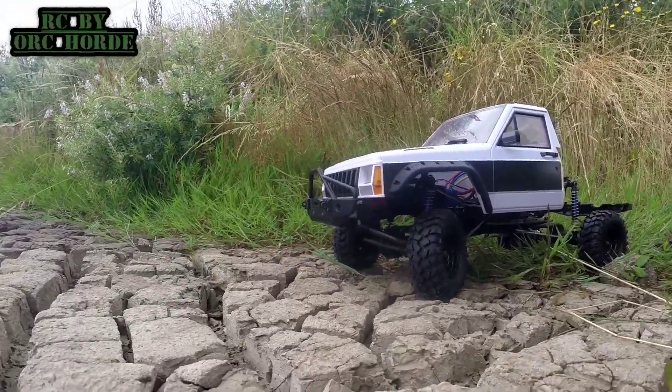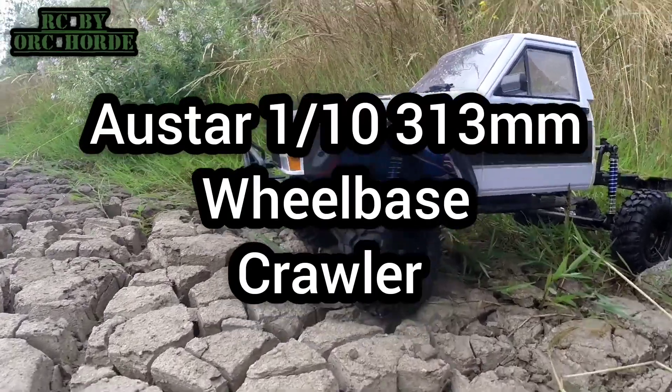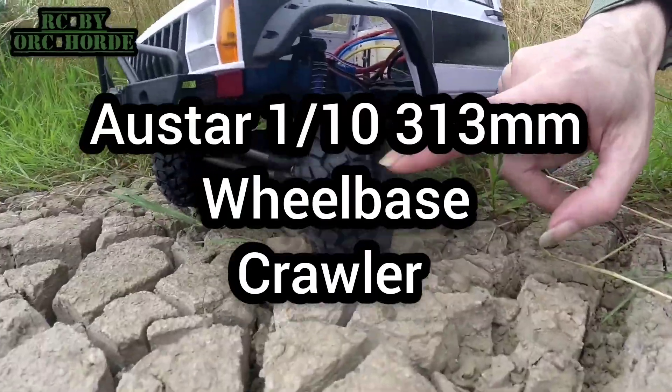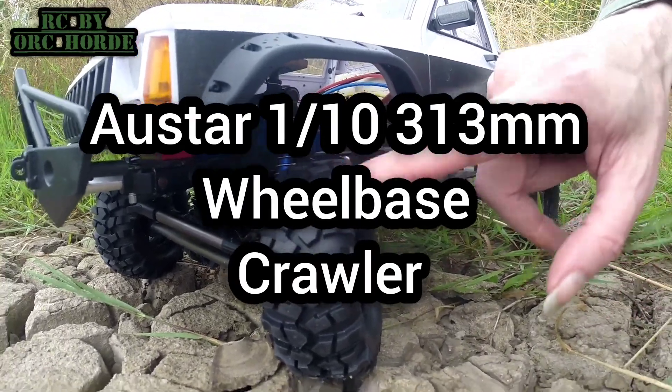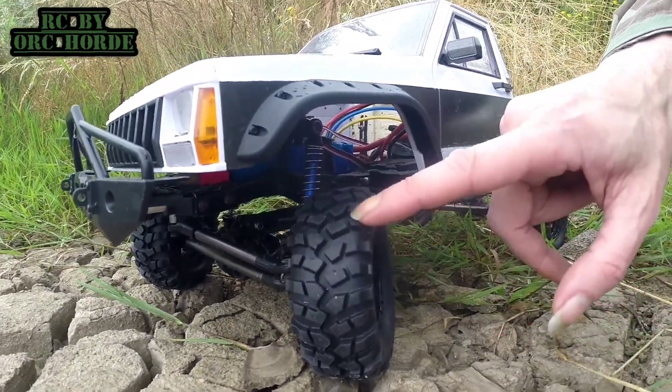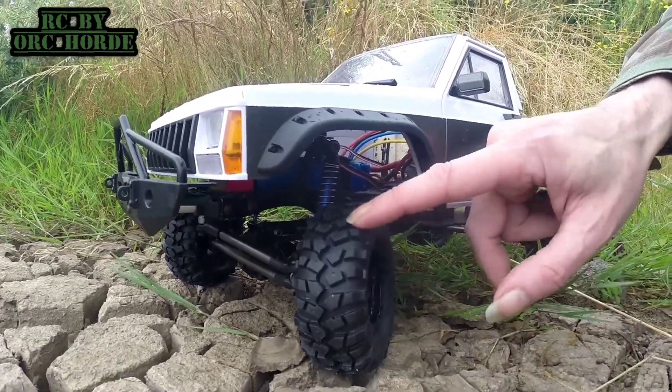Hello, you already know what this is. This is the All-Star 313 wheelbase crawler and I don't know whether you can see but this is a new set of tyres which I recently just bought. About a tenner. I'm going to do a series on them, you know, cheap tyres to see how they run.